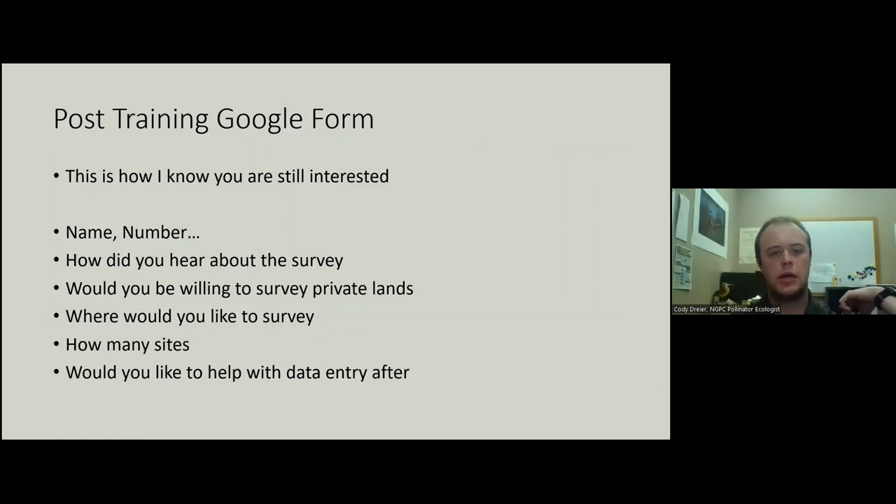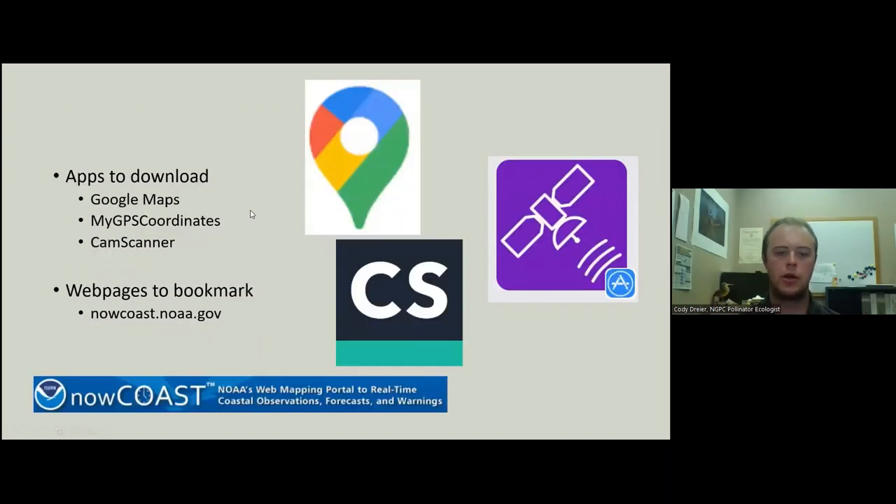Every year there will be a post-training Google form — it should be in the description of this video on YouTube. This is how I know you're still interested and want to survey. If you don't fill this out, I don't know you want to still help with this project, so please look for that each year. I cannot stress enough that this is the most important form we have each year. Adobe Scan has replaced Cam Scanner this year — Adobe Scan is free, while Cam Scanner is now pay-to-use.